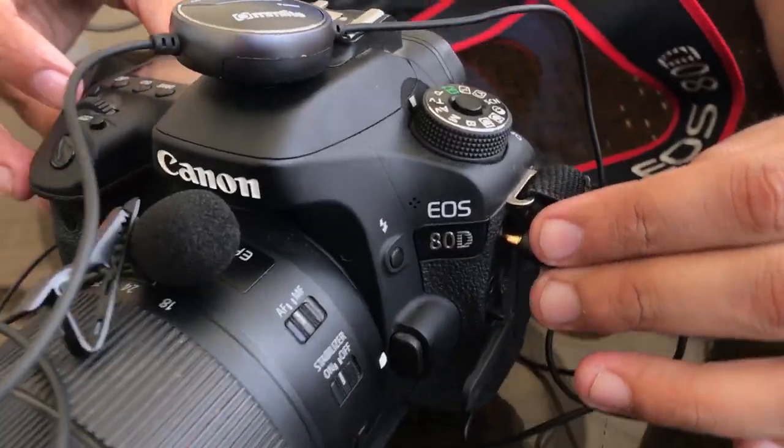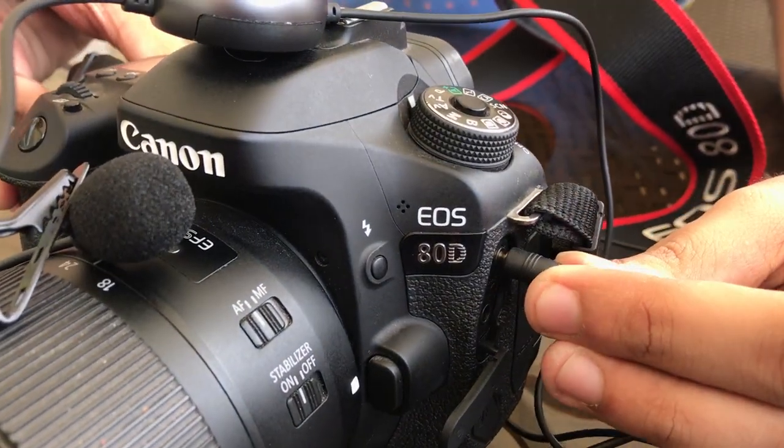Now we've connected the lavalier mic with the camera, and this is right now on the default setting. Because it is noisy, I had to reduce the gain settings on the camera a little bit, so I've tweaked the amplitude. This is how it sounds with the mic on — you can judge the difference from the previous section to this one, without versus with the lavalier.